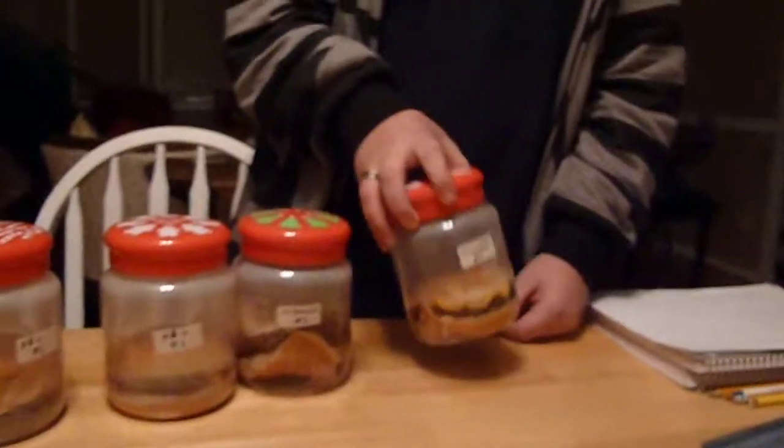Here, this is our science fair project for 2011. The first McDonald's burger. It's very nice. We just bought it today. It's still warm.